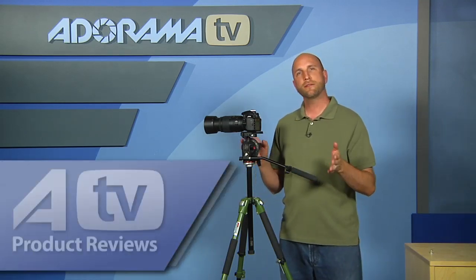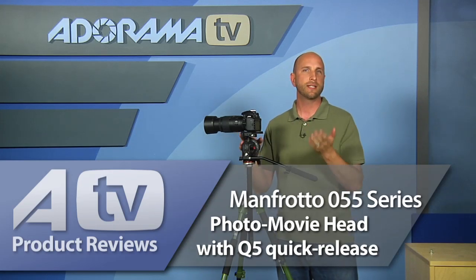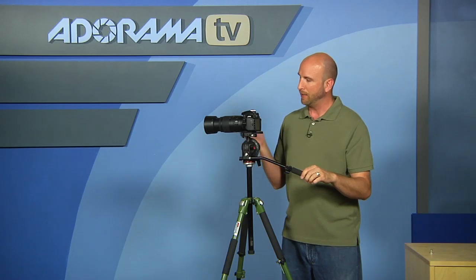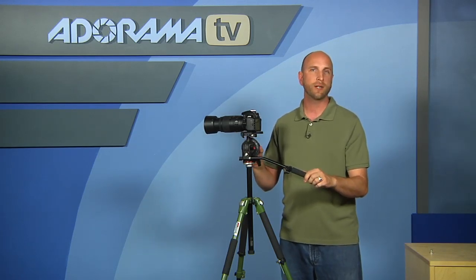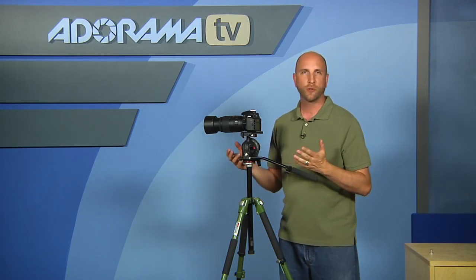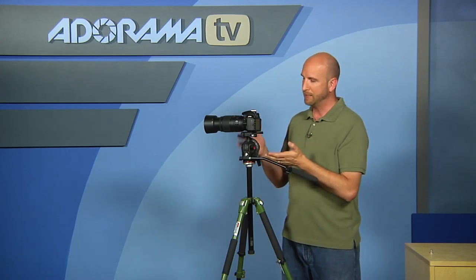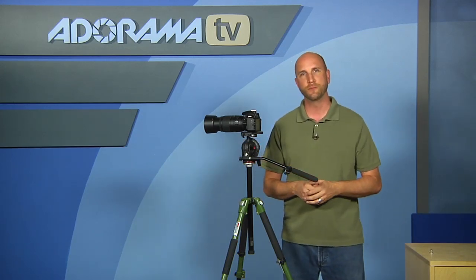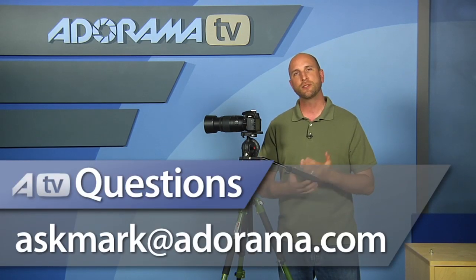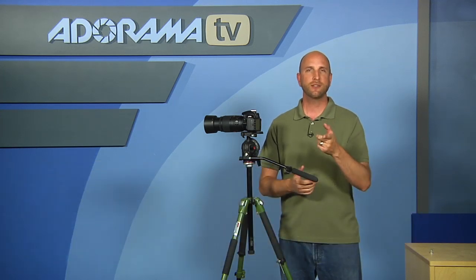This is the Manfrotto 055 Series Photo Movie Head with a Q5 Quick Release plate. It retails for around $350, and it's one of those heads I think is worth it for anybody doing both still photography and video work — travel photographers, wedding photographers, event photographers. This is a great option for you. Thanks for joining me this week. If you have questions about photography gear, send them to askmark@adorama.com.